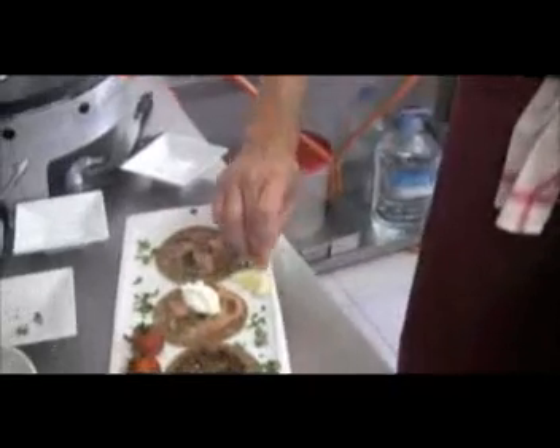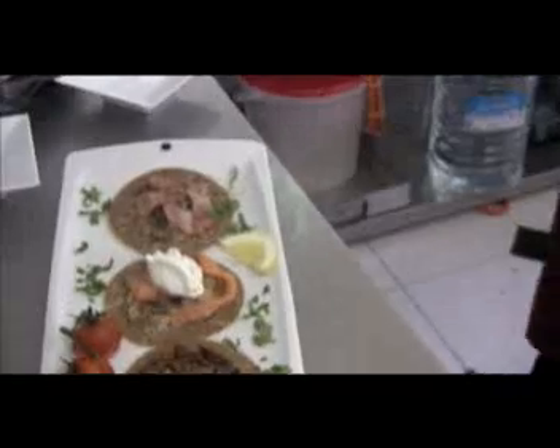Ya está listo para comer. Pues Jérôme, muchísimas gracias. Ha sido un placer. Te deseamos la mejor de las suertes en Ibiza. Unas palabras para todos los seguidores de Hoy Online: que os esperamos, que vengáis a comer crepes, que se puede hacer de todo — salado o con azúcar — que estéis bienvenidos. Muchísimas gracias a ti y a Silvia y a Adam. Nosotros seguimos disfrutando de Ibiza y hemos disfrutado de estas crepes. Gracias.